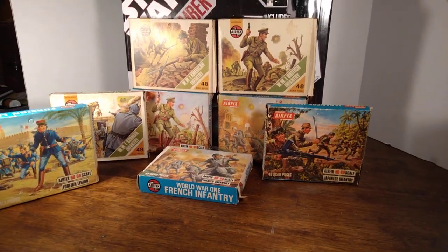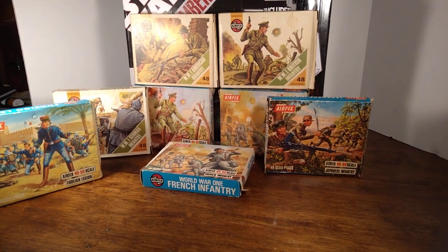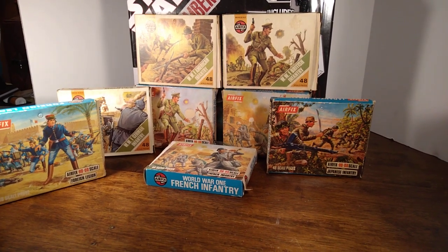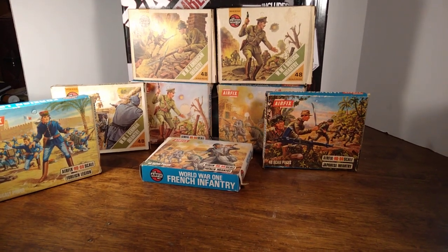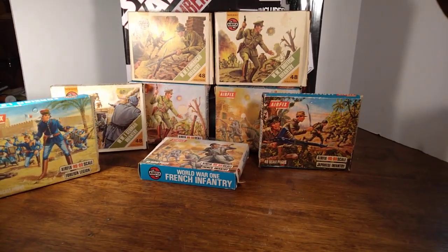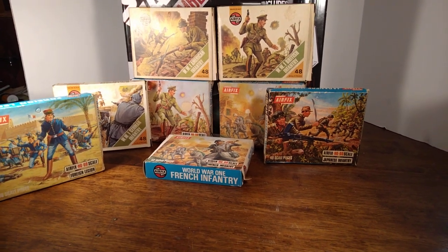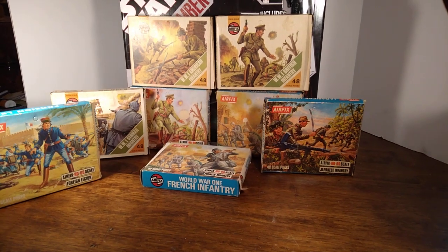Hello everyone, welcome back to Iggy's Toy Parade and Soldier Review. This is your host Iggy, and it's almost midnight here in Florida. I decided to do something dangerous — you all know how Iggy forgets things and stutters and can't remember anything, so this might be a little dangerous since I'm tired. But I thought I would just jump right in and see what happens.